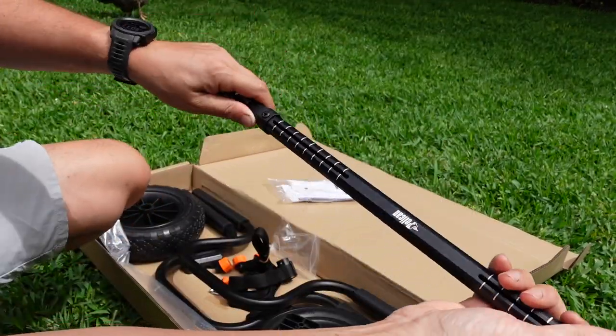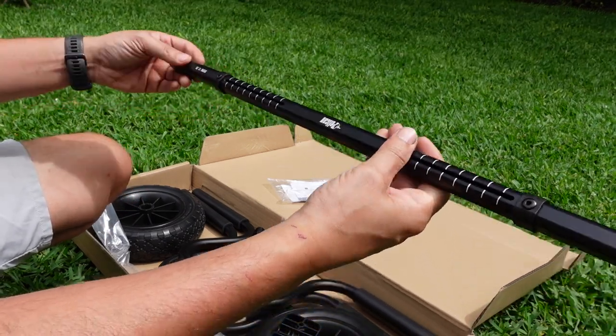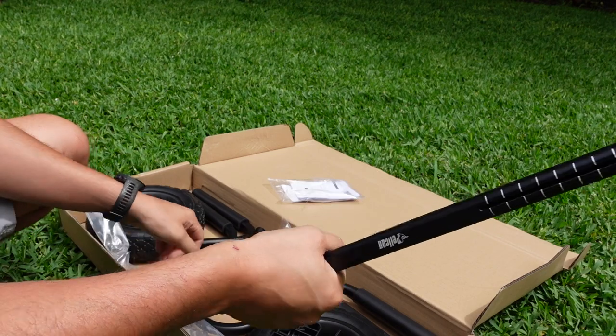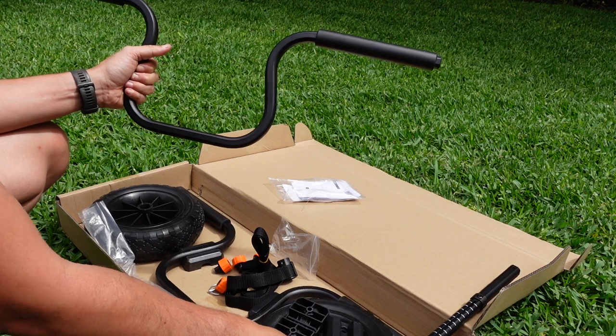So this is pretty thick — this would be the axle. It definitely feels pretty substantial, a lot more so than these guys.